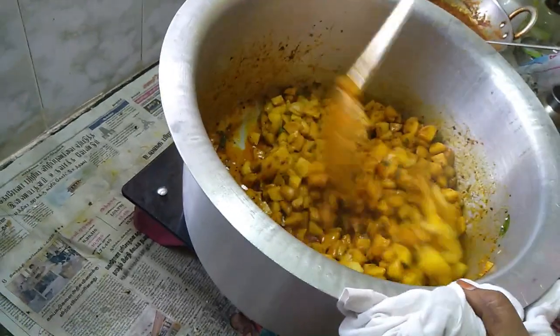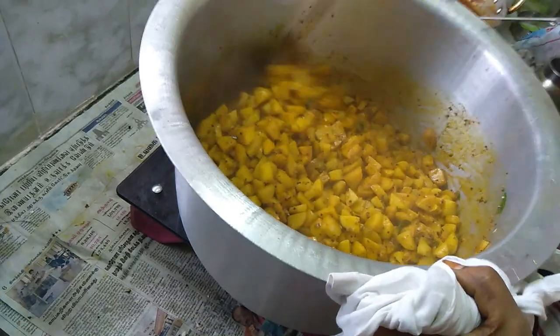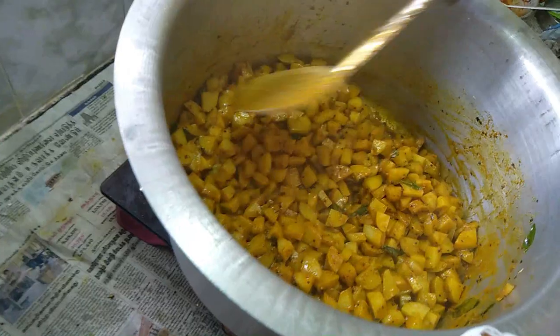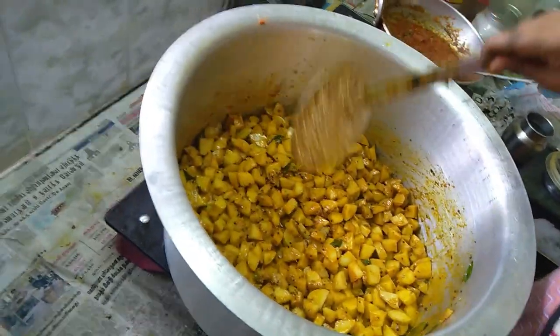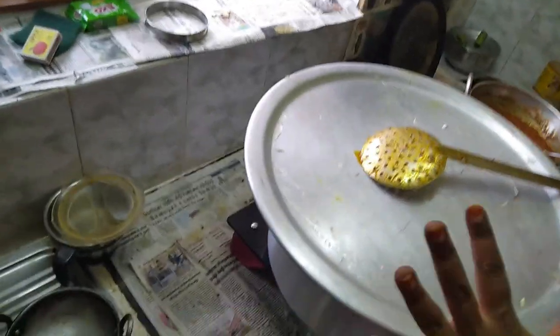We fry it light or a little bit — pour it for a small thing. Then pour it, close the lid, and fry it.